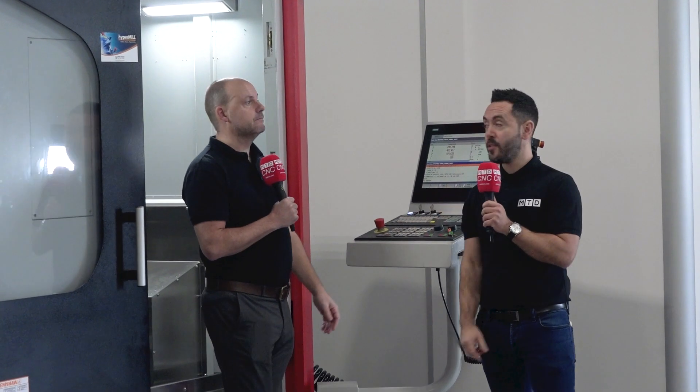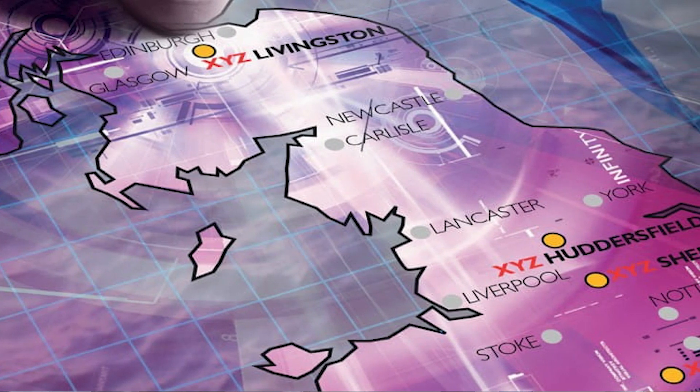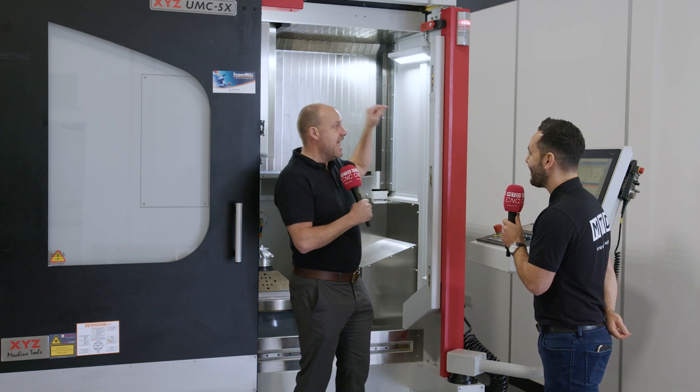You can see why sales year on year have increased. They started in this market four years ago and every year has got better and better. The options available with the machines and the control choices will continue to help. XYZ are now doing well at five-axis — there are showrooms all over the country for live demos. Not just here in Nuneaton, they're opening a new one in Livingston, Scotland, and there are also showrooms near Newcastle and in Huddersfield/Sheffield. Plenty of places to go and see machines like this — and this one is actually available from stock right now.